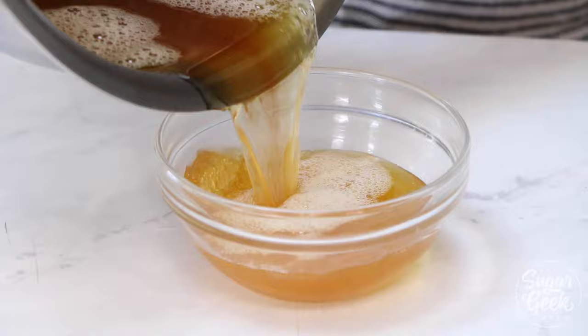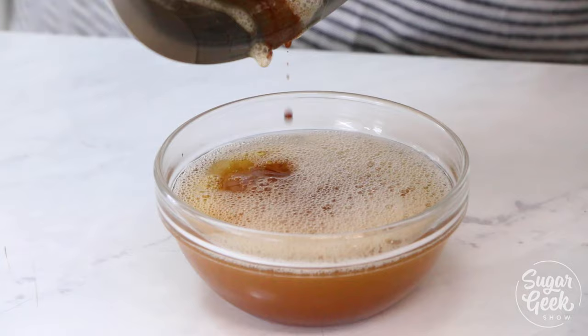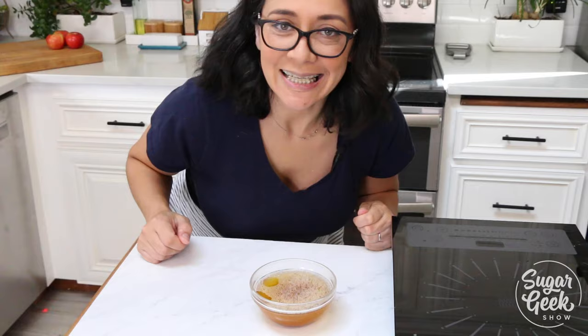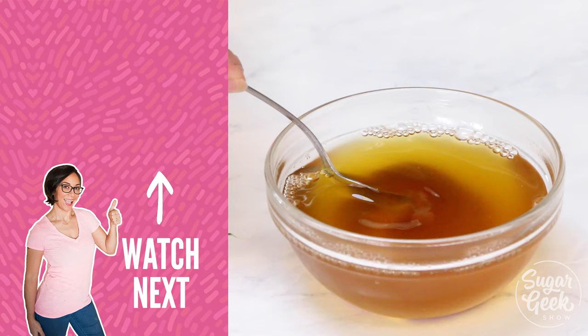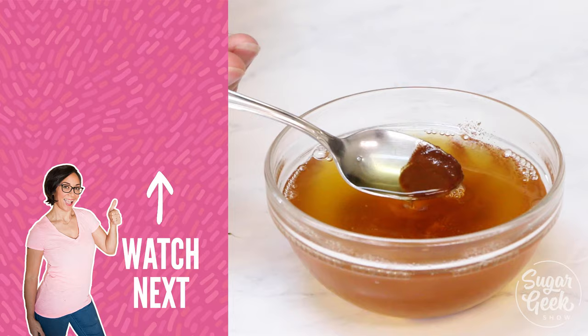Now I'm gonna pour my finished brown butter — make sure you get all of those little granules out, that's where all the flavor is. Smells delicious! And that's how you brown butter. See, I told you it was easy. This brown butter is going into some brown butter buttercream — say that three times fast! Hopefully you guys enjoy this tutorial, I'll see you guys next week. Bye!